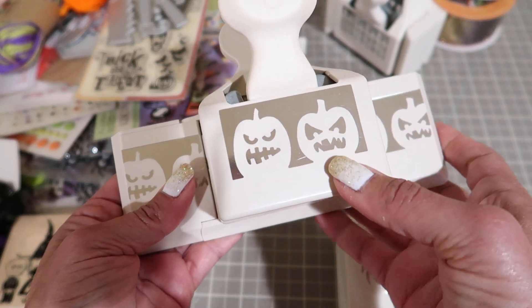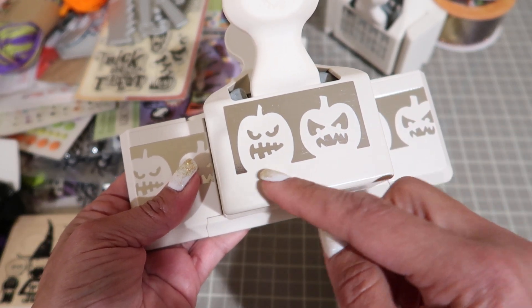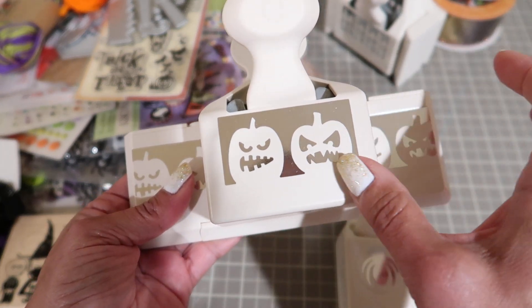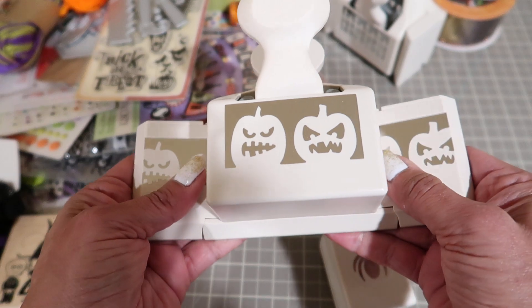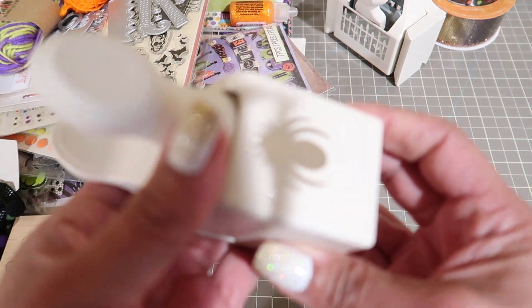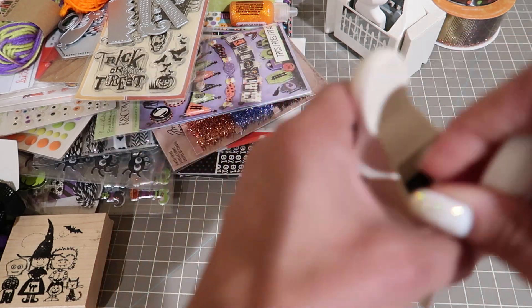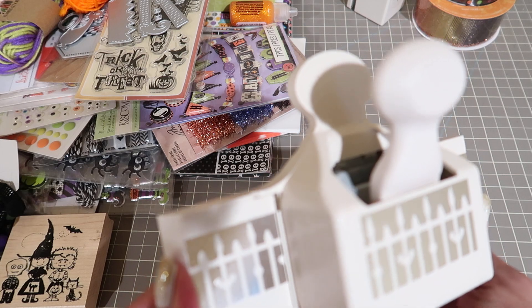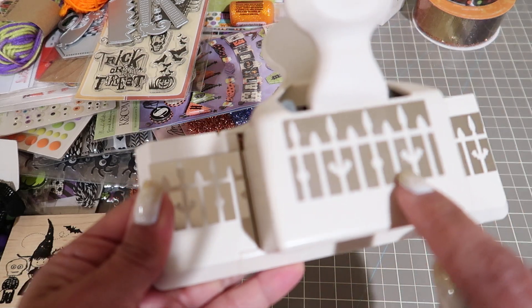You can punch on the edge, you can even cut these out, fussy cut them or cut right along the edge to put on a banner or whatever. You're going to get the spider - that's Martha Stewart as well. This is a Martha Stewart deep edge punch - it is a fence with the little bats.